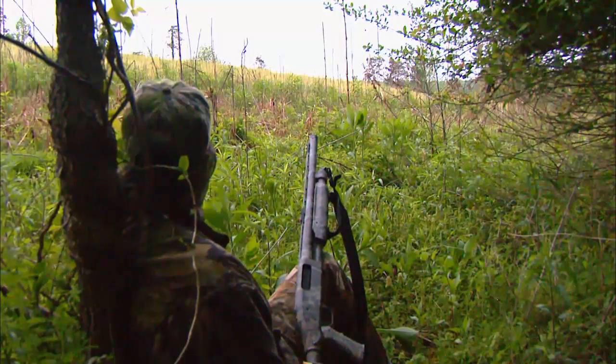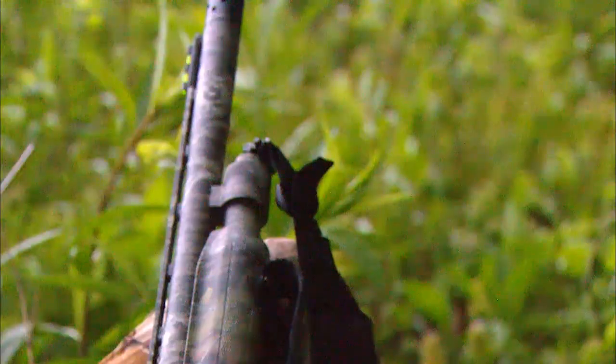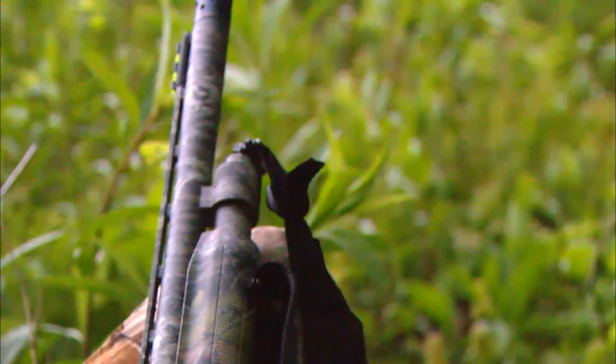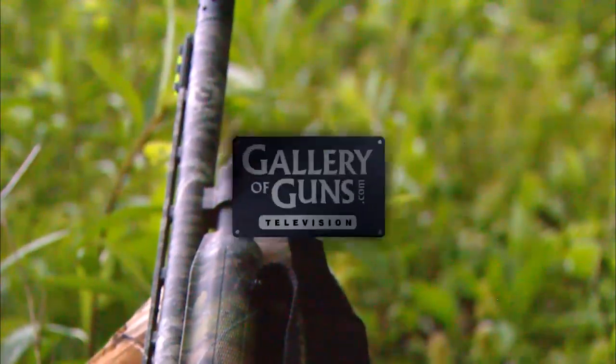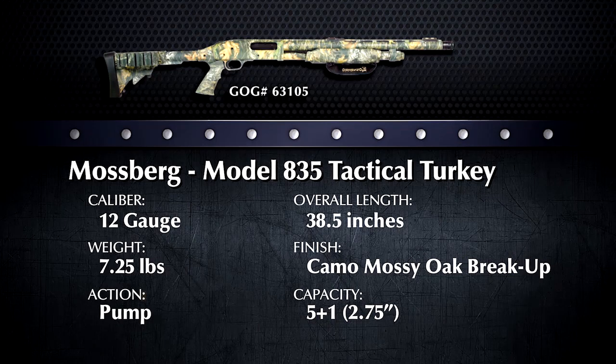Turkey hunting is extremely popular, and to meet the demand of turkey hunters, gun companies are coming out with specialized shotguns specifically for bagging gobblers. Today we're going to look at just such a gun. Welcome back to Davidson's Gallery of Guns. Joining Ann Marie and me today is Doug Howlett from Peterson's Hunting Magazine, and he's going to tell us all about the Mossberg 835 Tactical Turkey shotgun.